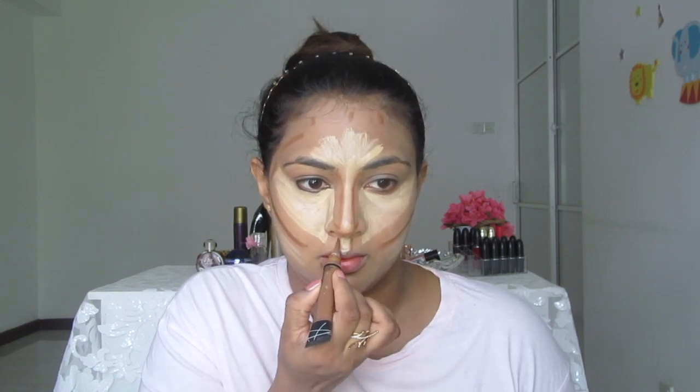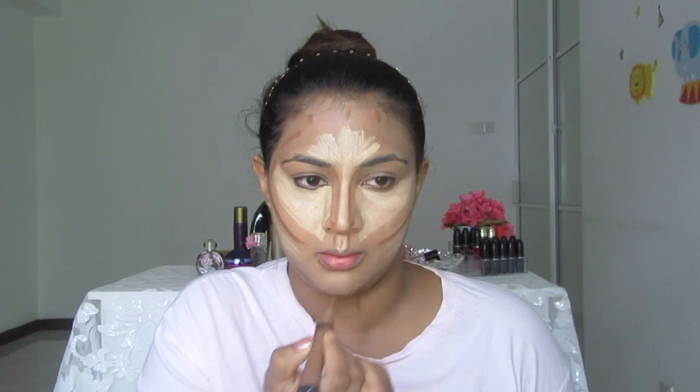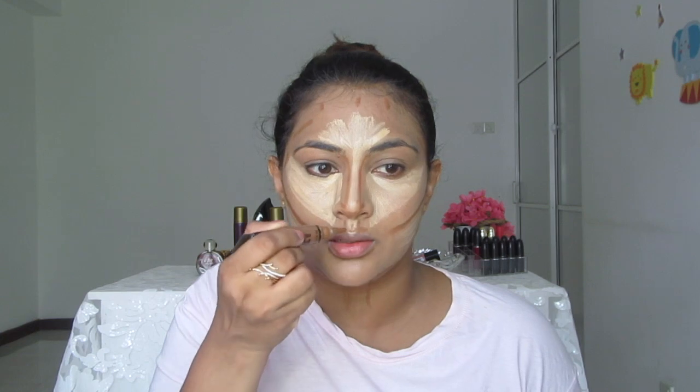Another thing I'll show you — with the contour, if you want to make fuller lips, this is how you do it: you contour around the lips like this. If you want your lips to look fuller, this is the trick. I usually don't do this, but try it if you want.